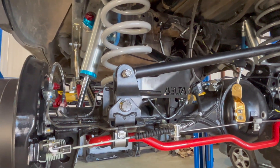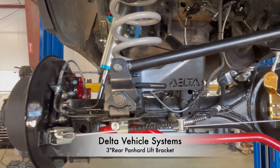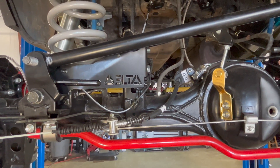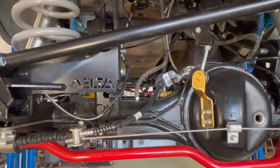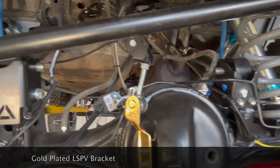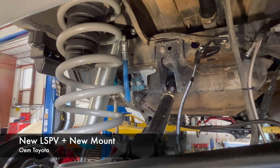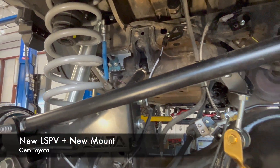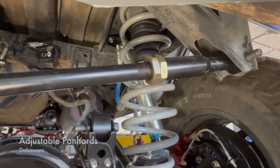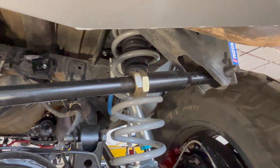Speaking of Dobinsons, we'll get into that in a second. We have our Delta rear panhard bracket here, and we've got a gold plating on our load proportioning valve — the brake load proportioning valve has been replaced.